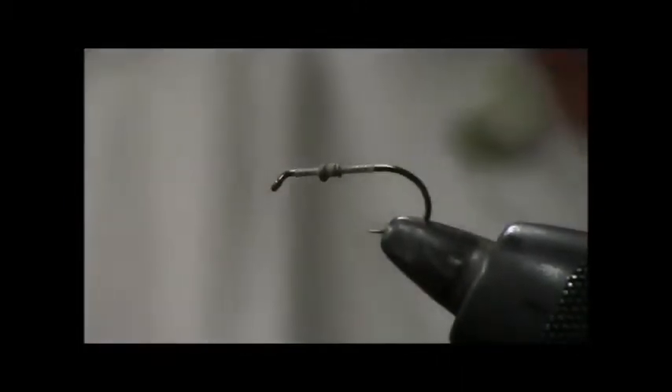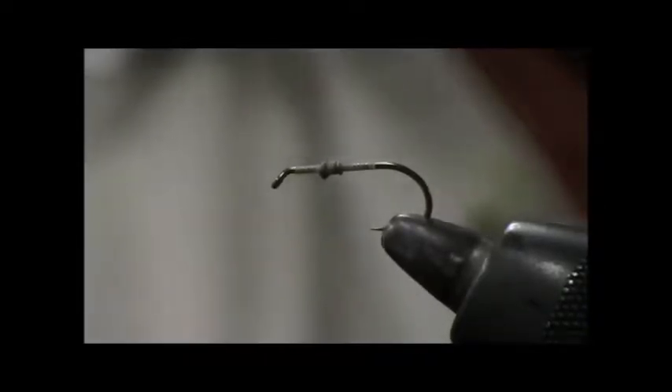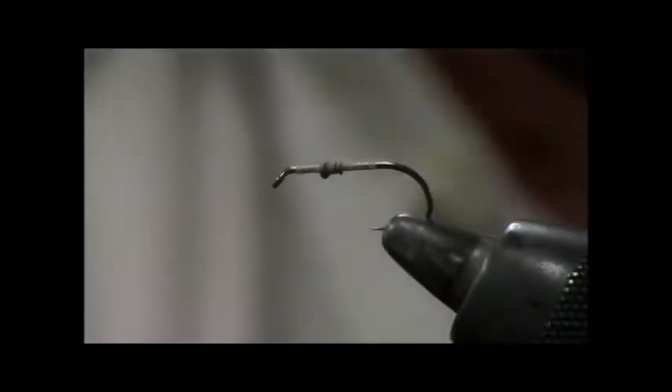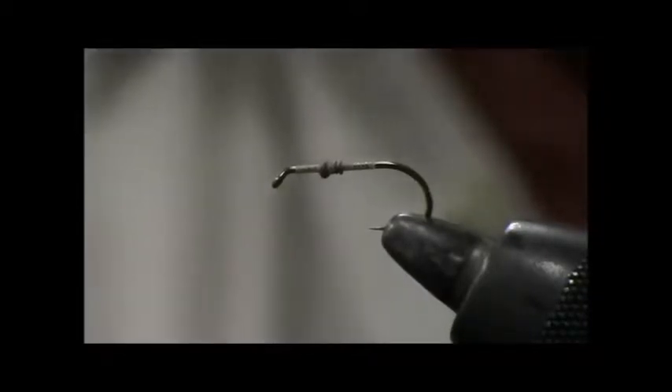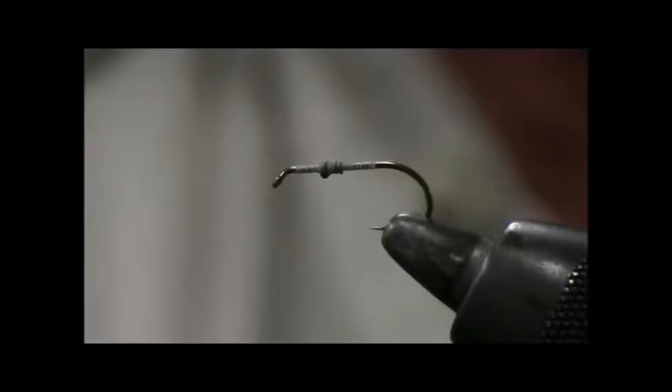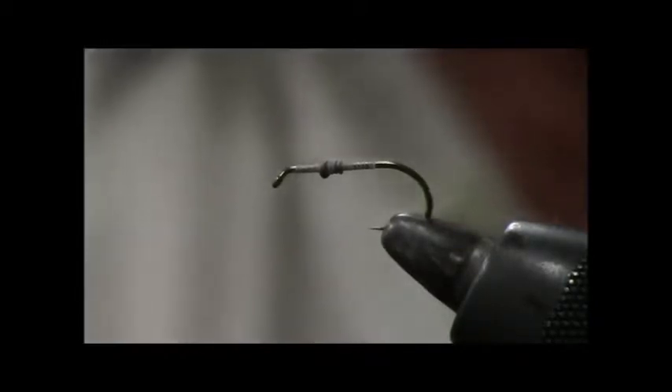We're going to tie a green fly with a rib of this material, which is just a hurl — whether it be ostrich hurl or peacock hurl, it doesn't matter. It's a hurl of some sort. Peacock hurl or ostrich hurl is very, very weak. If you try twisting this together or tying it on, it'll break. I guarantee you that.